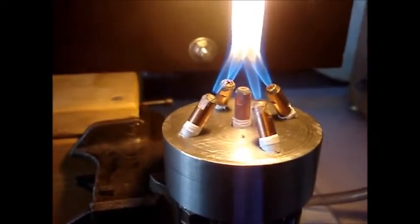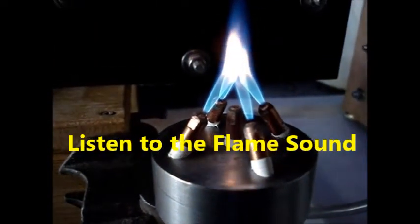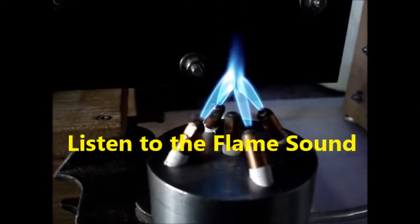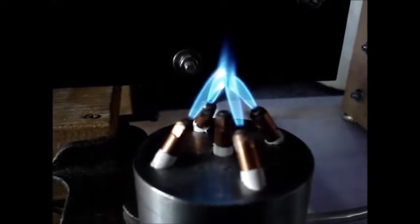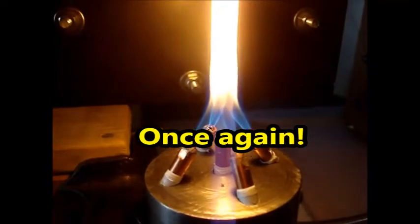I'm doing just a little bit. If I add just a little bit of this CO2 gas, you see what happened. Off. On.